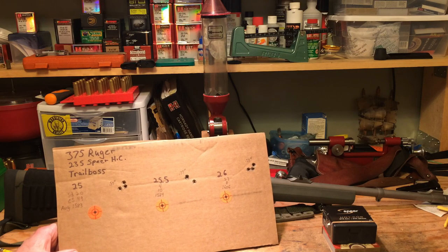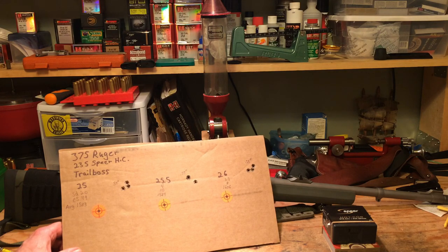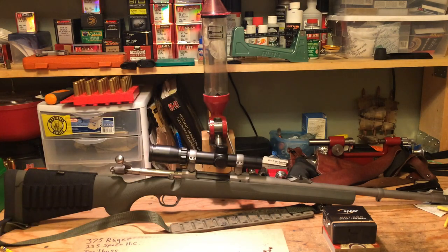I had originally purchased 100 rounds of these Hot Core bullets and in load development I really couldn't get them to shoot well with traditional powders like H4350. The rifle was shooting 2-3 inch groups with the 235 grain Hot Cores. I tried different primers and different things and chalked it up to this rifle liking heavy bullets. It shoots the 300 grain and 350 grain bullets extremely accurately, not as good with the 270 grainers, and not very good at all with the 250 grain bullets. When the 235s weren't shooting well I figured that's just this rifle - it likes the heavies.